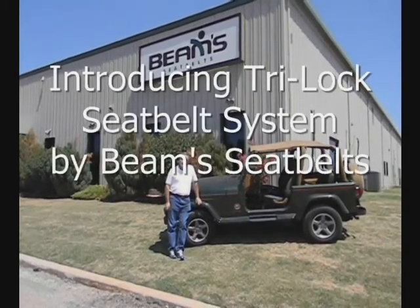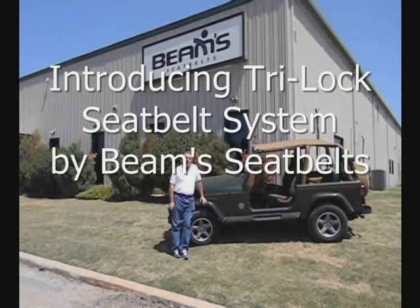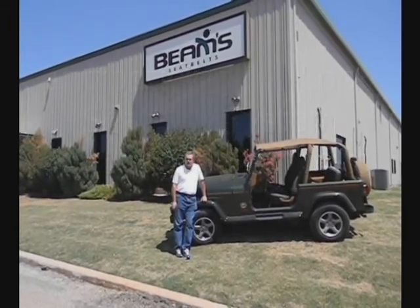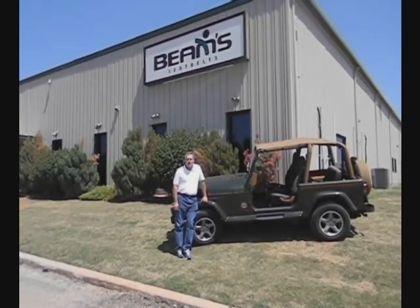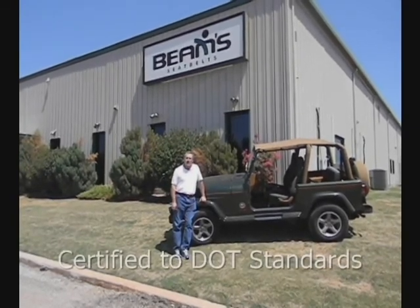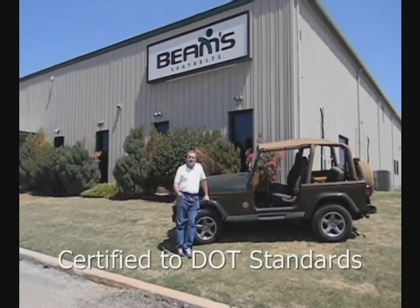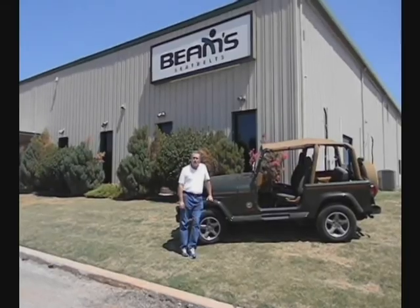Hi, I'm Phil McCorder with Beams Seatbelts, and we're here in Oklahoma City today to show you a new product: the Beams Tri-Lock Seatbelt System. The cool thing about this new product is that you can use it on-road legally, just like a standard automobile safety belt. But when you get it off-road, as we're going to demonstrate, it'll hold you in very similar to a four-point belt.